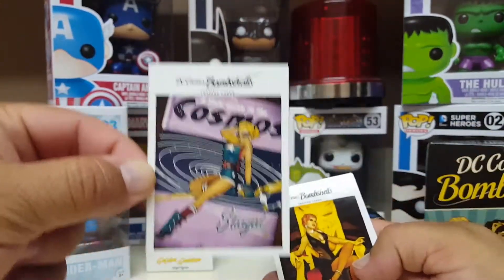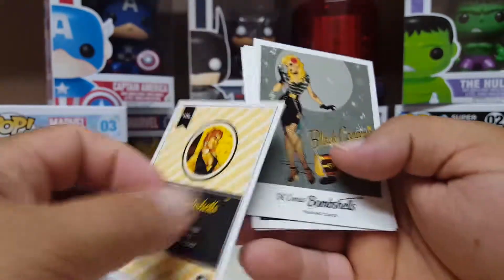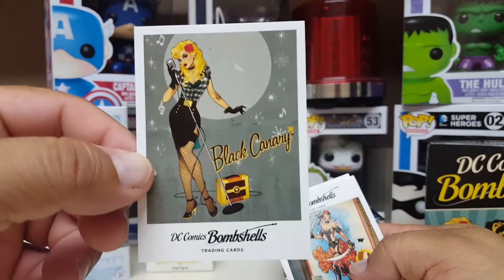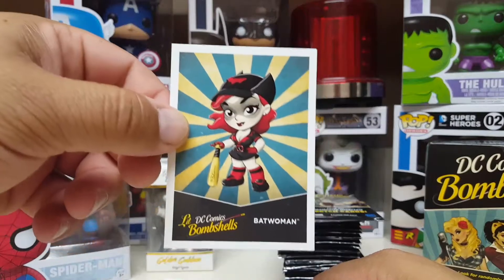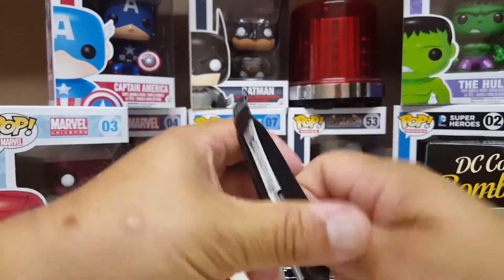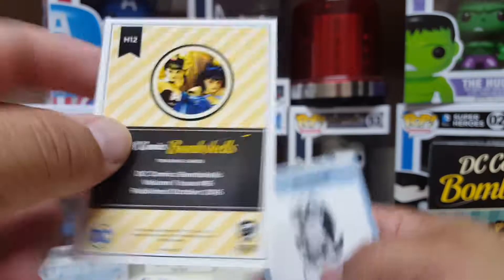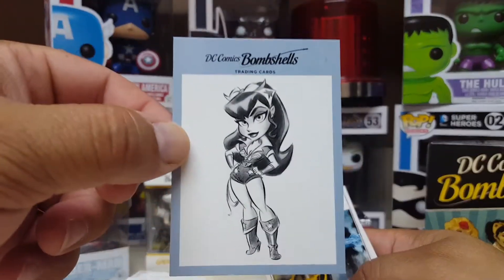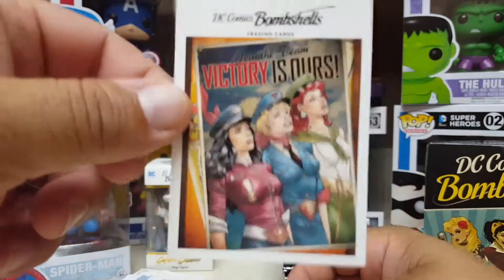Here we go — this is Stargirl. And whoever this is, we've got to guess again and they're going to tell you. That's weird. Black Canary — we know who she is. The Ravenger. Batwoman. Catwoman cracking a whip. Got to guess who that is — this is probably a little Wonder Woman action going on here. More Wonder Woman. And victory is ours.